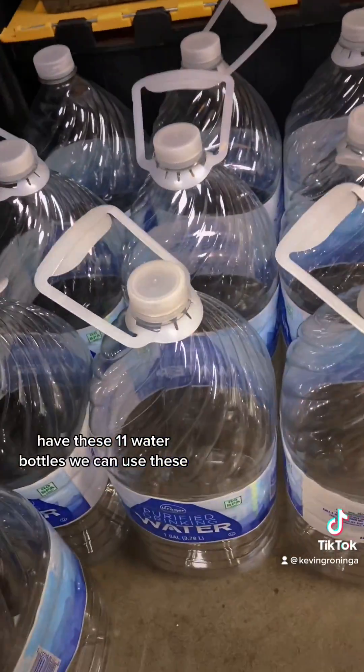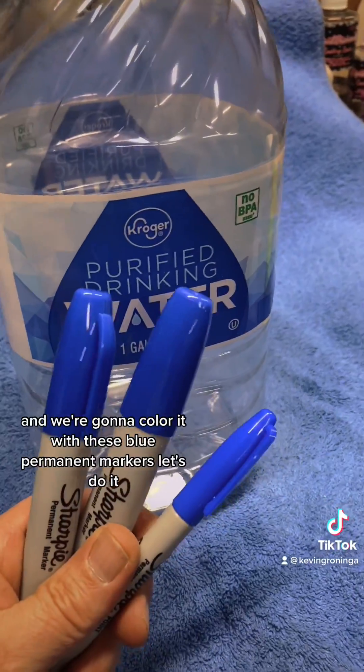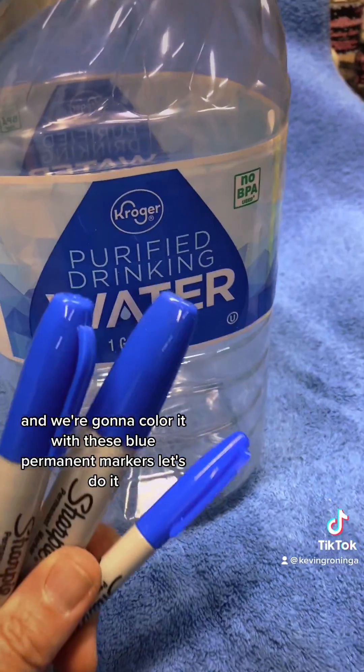I have these 11 water bottles — we can use these. Let's process these bottles into ribbon and we're gonna color it with these blue permanent markers. Let's do it!